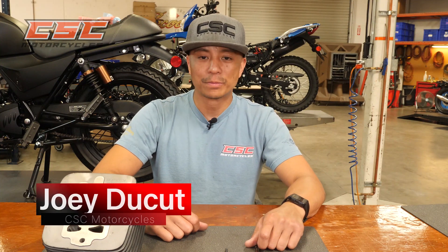How's it going guys? Joey Ducutt here from CSE Motorcycles and in today's video we're going to show you how to adjust your valves on your SG and TT250.